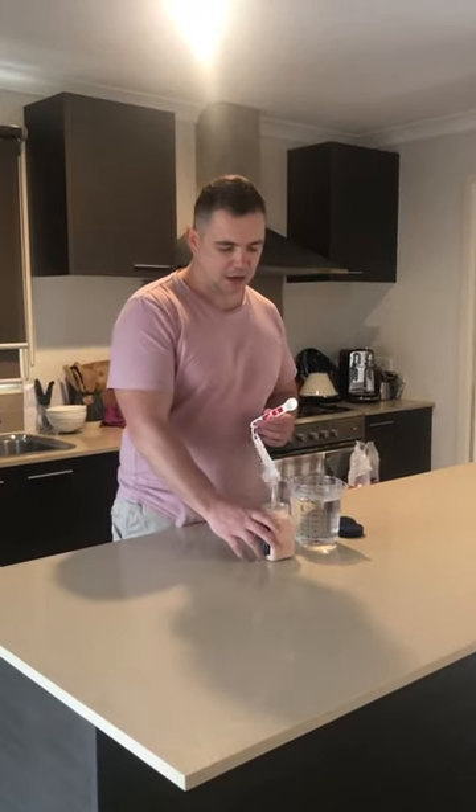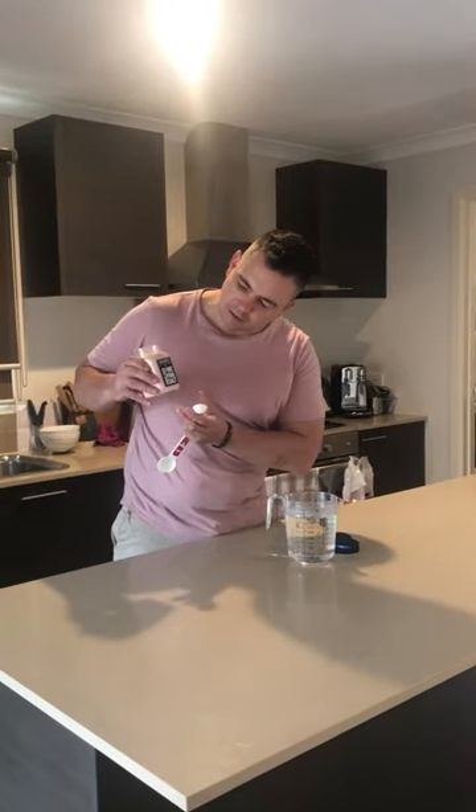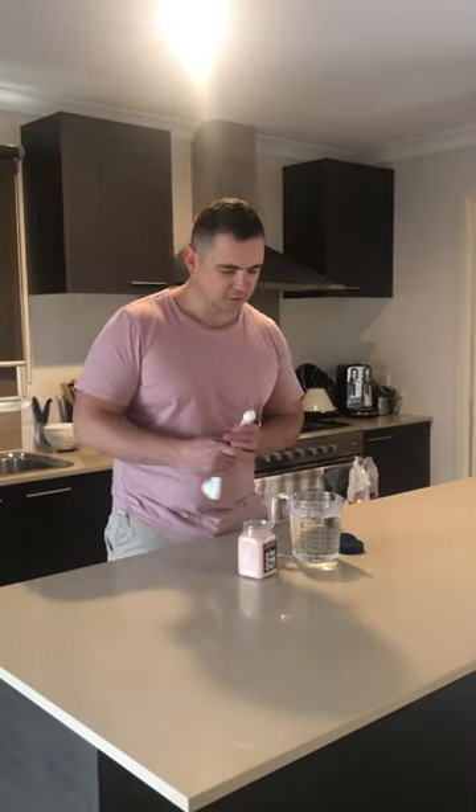All right, salt water flush challenge. Basically two teaspoons of non-iodized salt. I've just gone with the Himalayan pink salt here. Almost a liter of water, so it's actually 32 ounces of water. So we need two teaspoons of this.